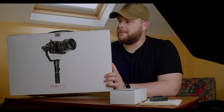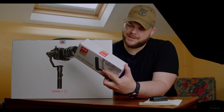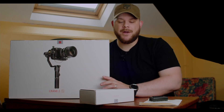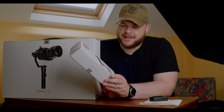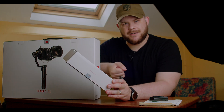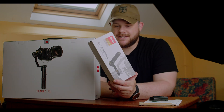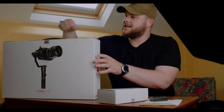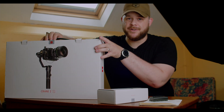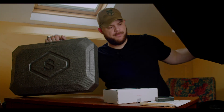As you can see, I have the big Zhiyun Crane 2S box — this is the big box you get with it. I also have the handle here, which is called the TransMount Crane 2S sling grip handle. The reason I went with the handle is because originally I wanted to test out the 3S style — that whole underslung kind of style — and having the handle really takes the strain out. Inside the box, my crane's already set up, but I'll show you what you get.